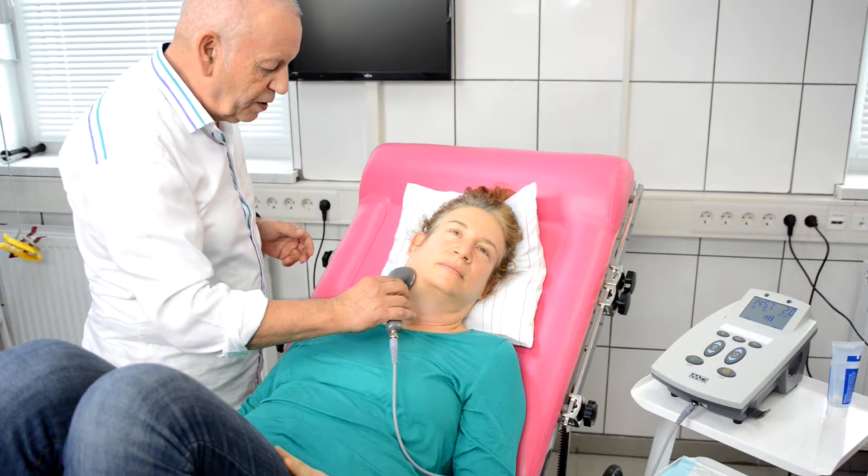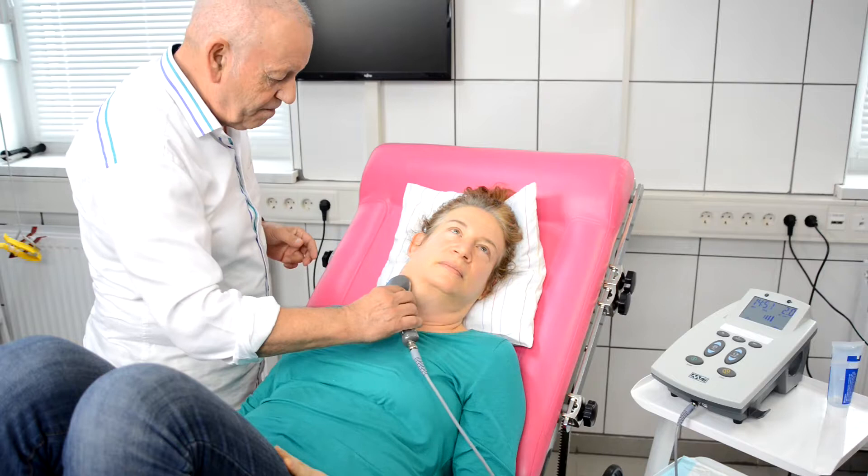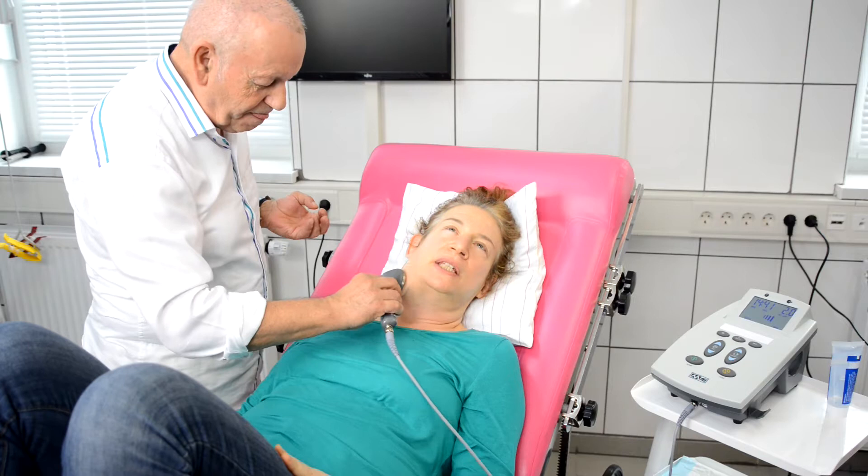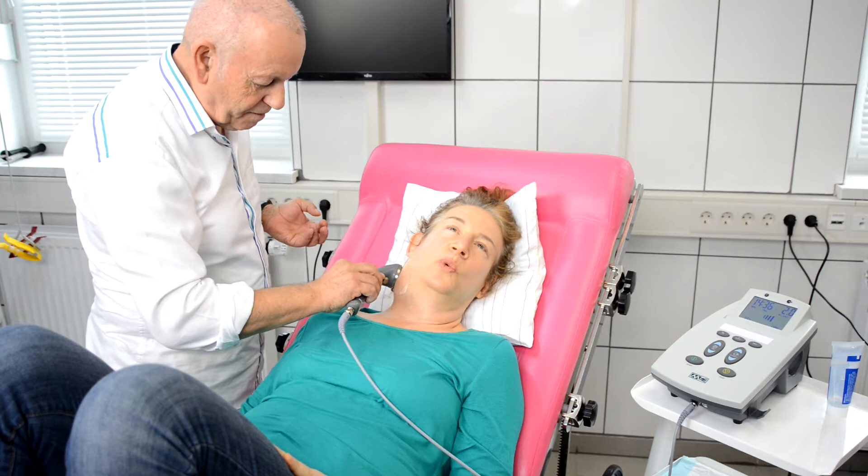I will ask my patient if she can feel something. What feeling do you have? A little bit of a tingling sensation. Is it like electricity? A bit like electricity. You feel the tingling and the warmth. It's quite warm.